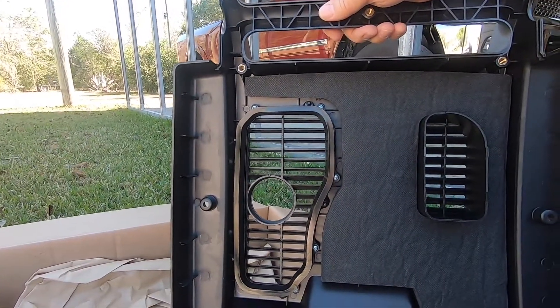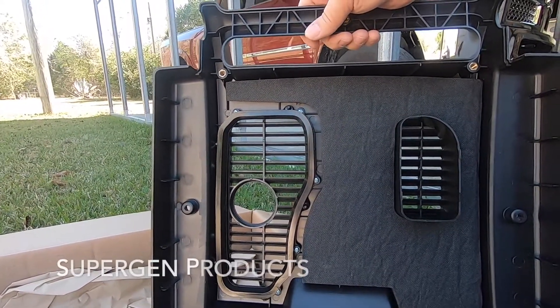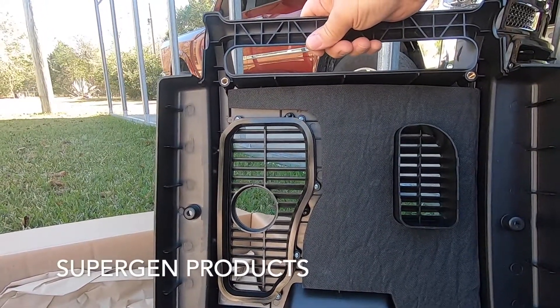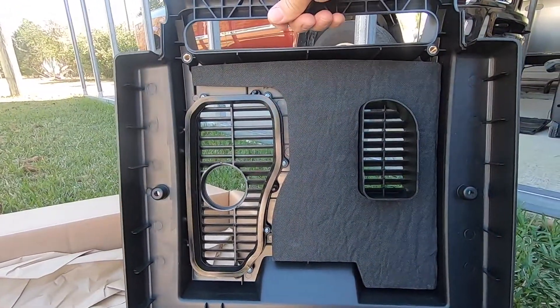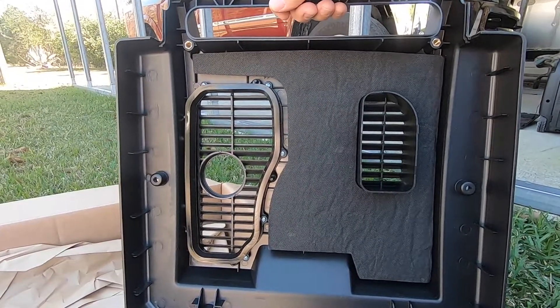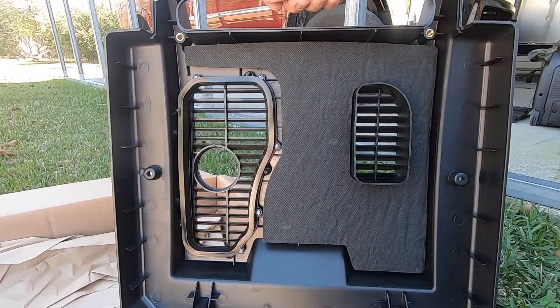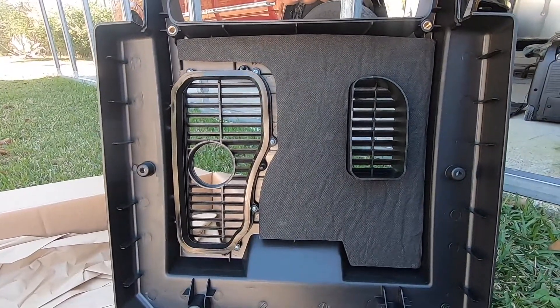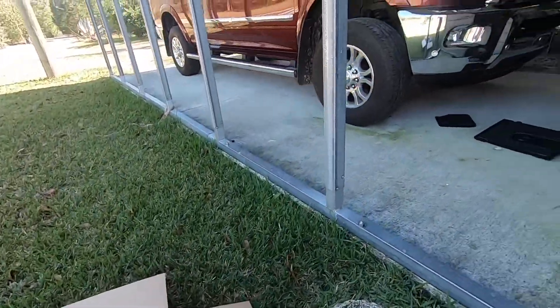In order to get those two bolts out, I resorted to YouTube and found a website — I can't remember the name off the top of my head, but I'll put a link in the description. It is a repair shop that specializes in Champion inverter generators. That gentleman showed me how to take the top cover off.